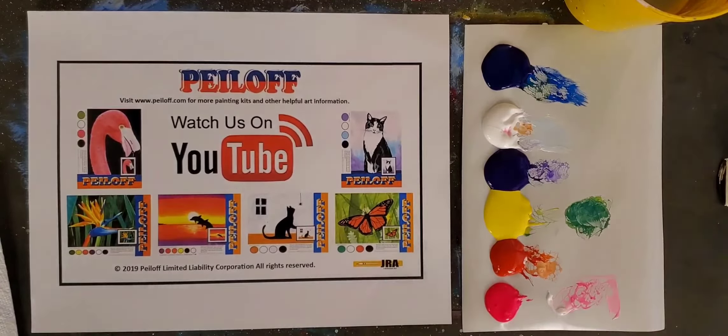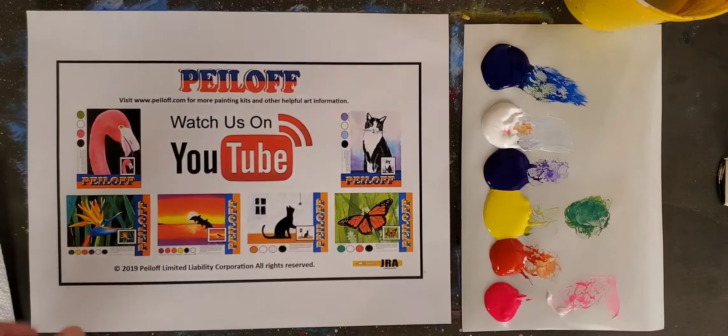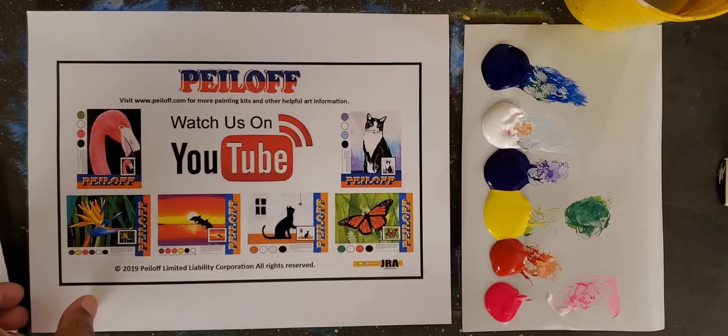Hello everyone and welcome to Part Two of Easter Eggs and Flowers. For those of you who are just joining in or who just clicked on this video, please understand that this video is in two parts, so you may want to look at Easter Eggs and Flowers Part One before you bother to look at this one here.